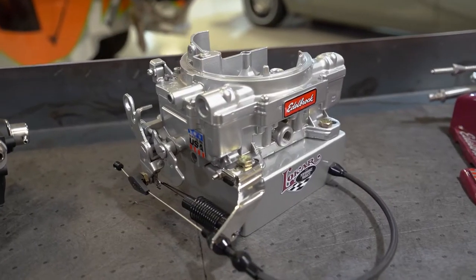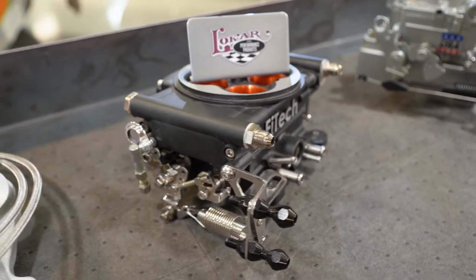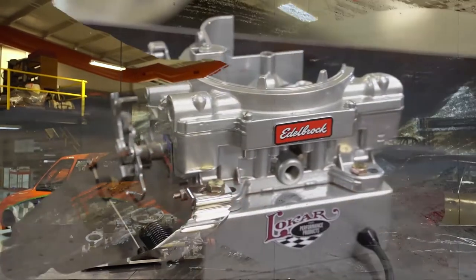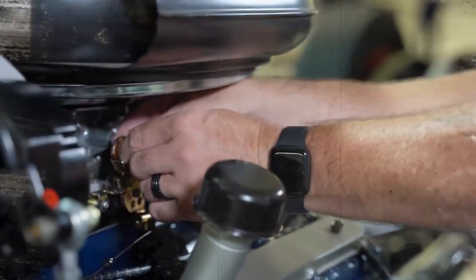We fit all the major manufacturers, whether it's Edelbrock, Holley, Fitech, whatever it may be — new models for fuel injection or older standard throttle bodies that you might have on your old hot rod. We've got it all.